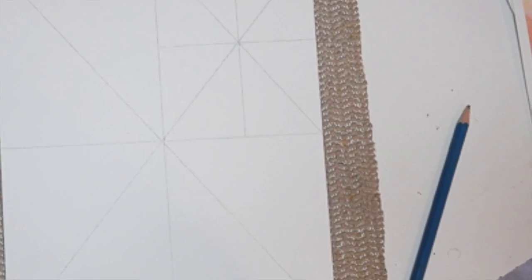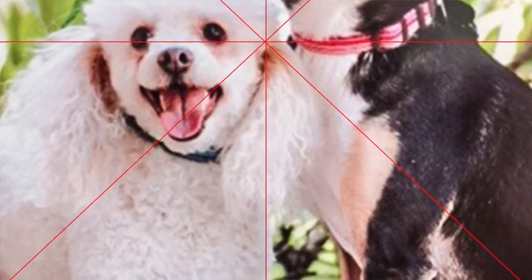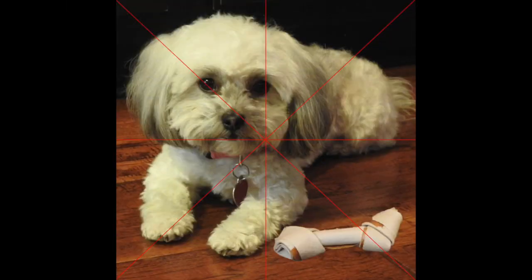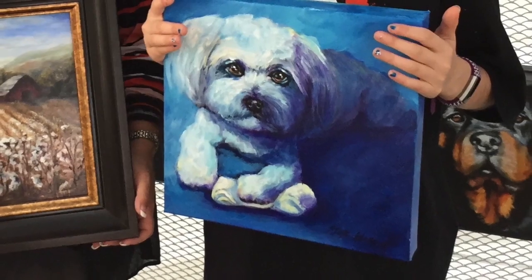The triangle grid method is probably one of my most go-to methods, especially when I have more than one subject — like two dogs, or a deer with a horizon line that needs to be straight. If there's weird perspective or something unusual going on, I'll definitely use the triangle method. I also use the triangle grid system when I take multiple reference photos and combine them in Photoshop, so when I transfer that image to my canvas via the triangle method, I make sure each element is placed in the correct perspective.